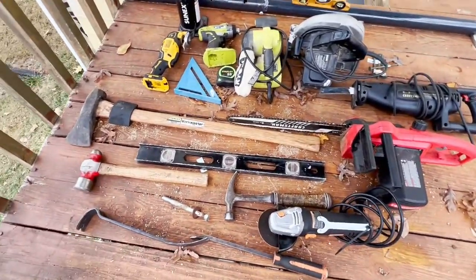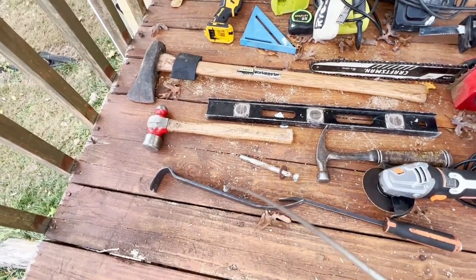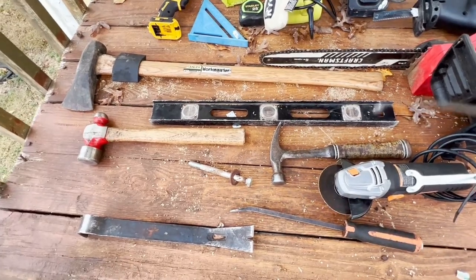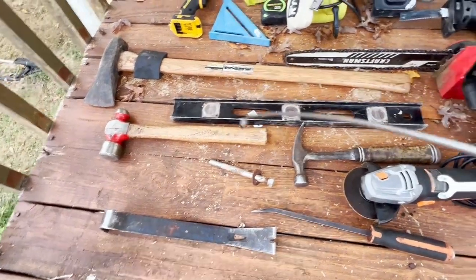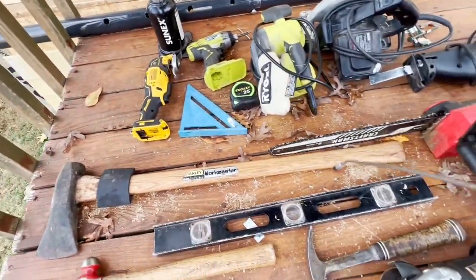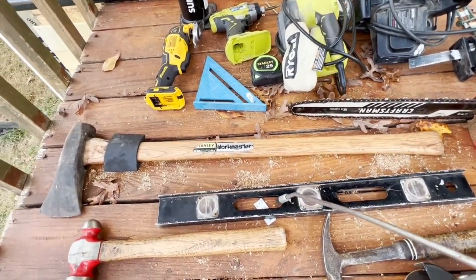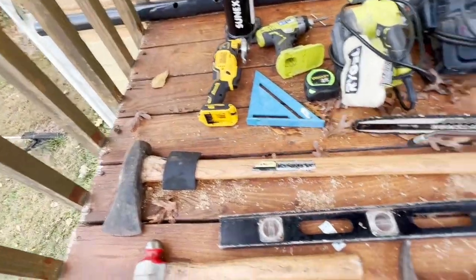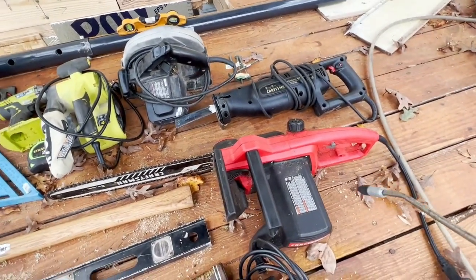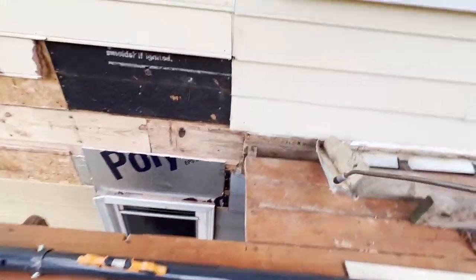For tools and materials, you're going to need some sort of crowbar or pinch bar — several different types. You'll need a carpenter hammer, a smaller hand hammer, and some sort of sledge hammer. This is actually a wood-splitting maul. You'll need a level. I was using a chainsaw because it was just easier for plunge cuts.